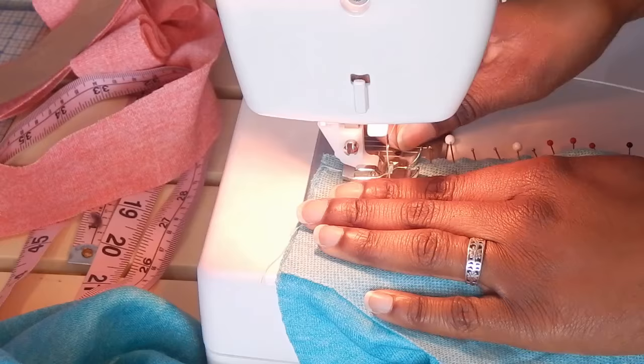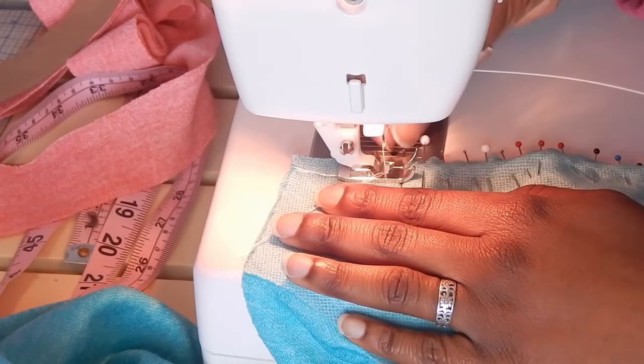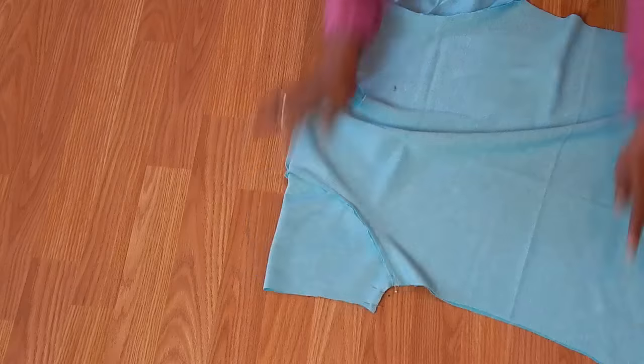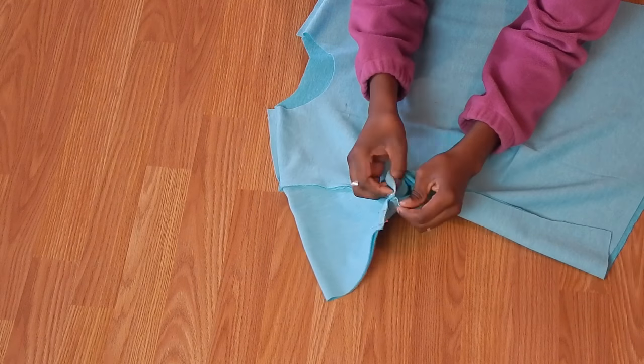That was a straight stitch at one-fourth of an inch. Then you're gonna press all these seams open to lay nice and flat — press the shoulder seam open and press your sleeve seam towards the sleeve, so out.